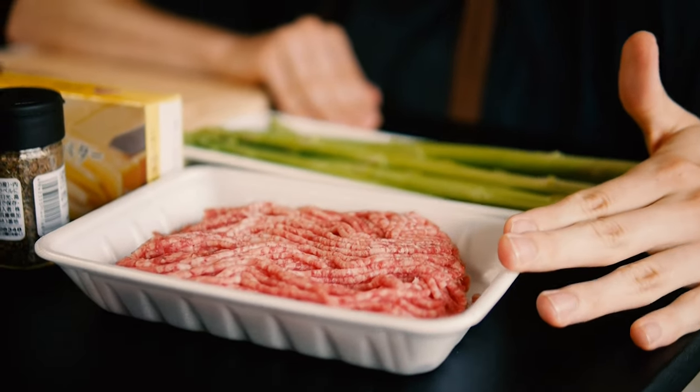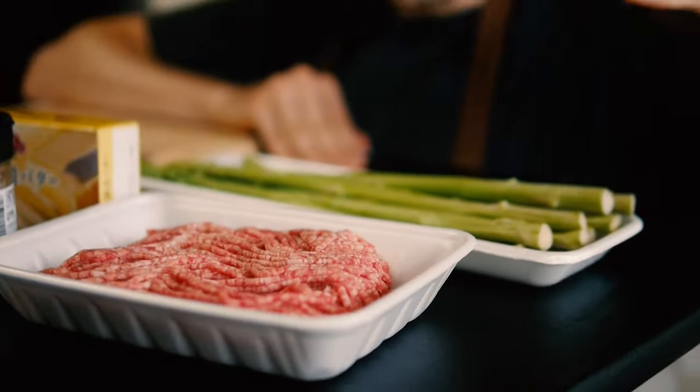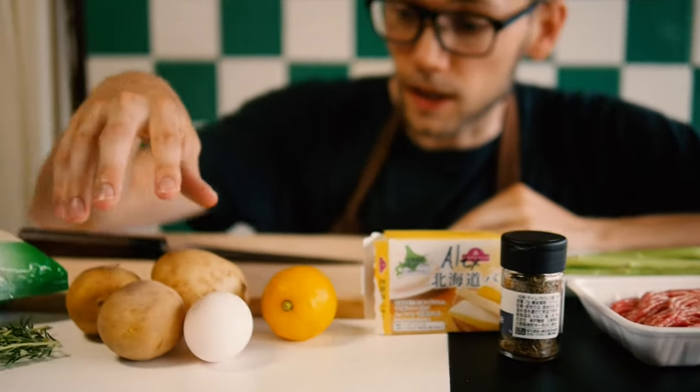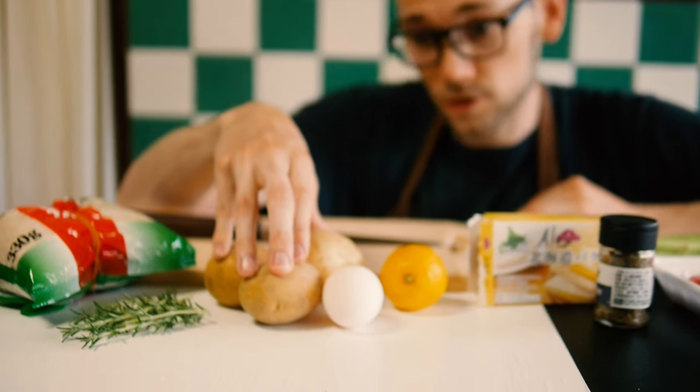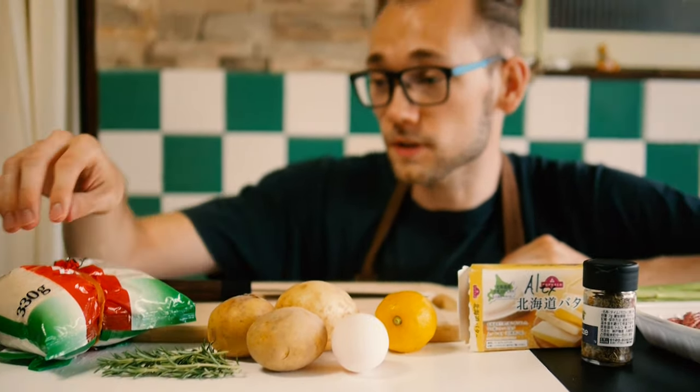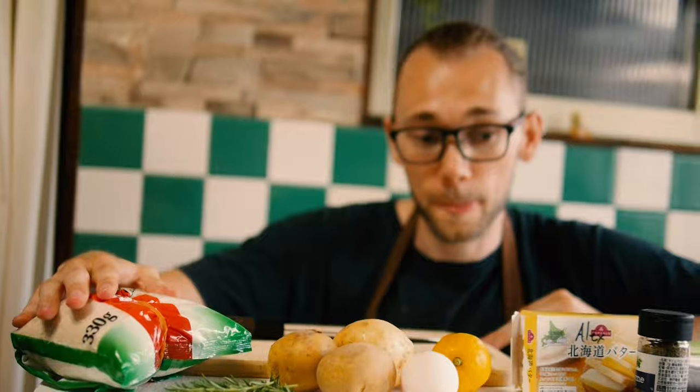Today we are making a classic Danish recipe consisting of asparagus, which is in season, paired up with a Danish breaded patty — a classic thing to do on a Saturday evening. The ingredients are minced meat (50% pork and 50% cow), in-season asparagus, butter, thyme, one egg, potatoes, one organic lemon, rosemary, and breadcrumbs. Let's get to it.